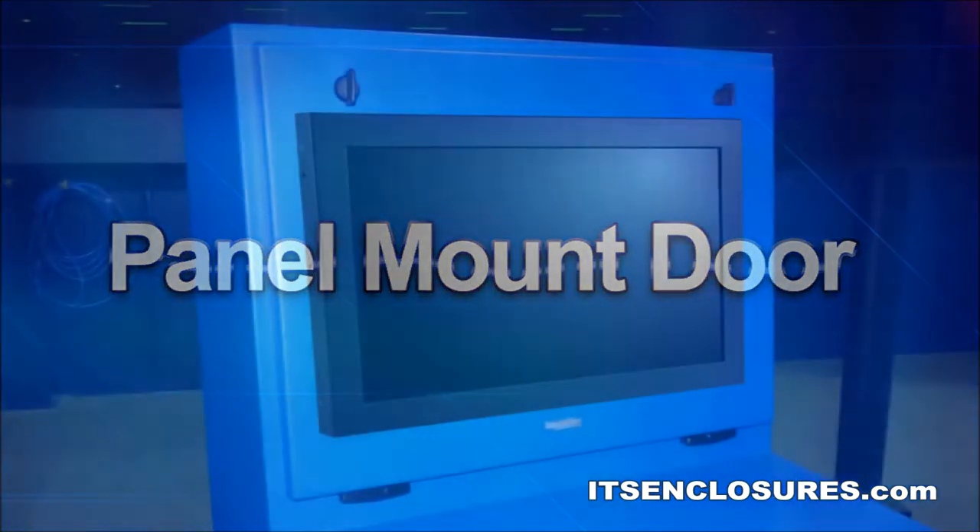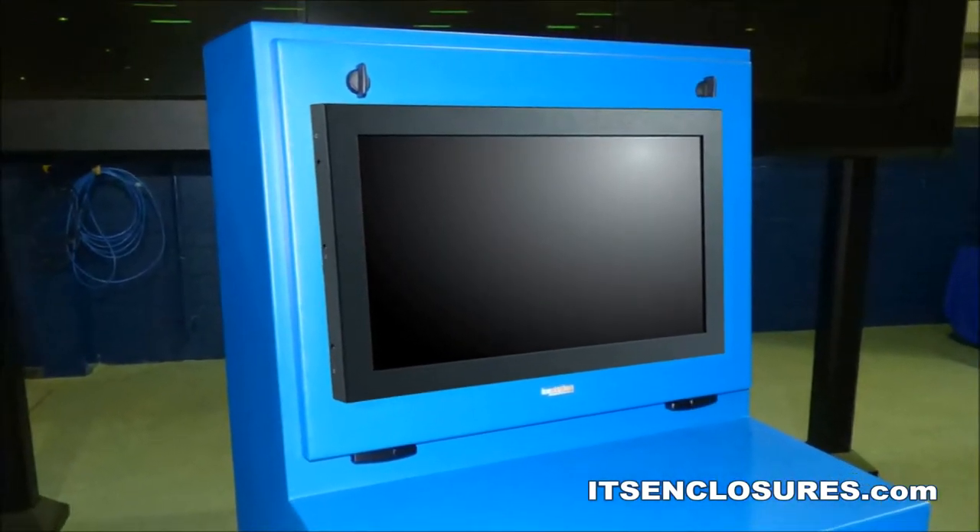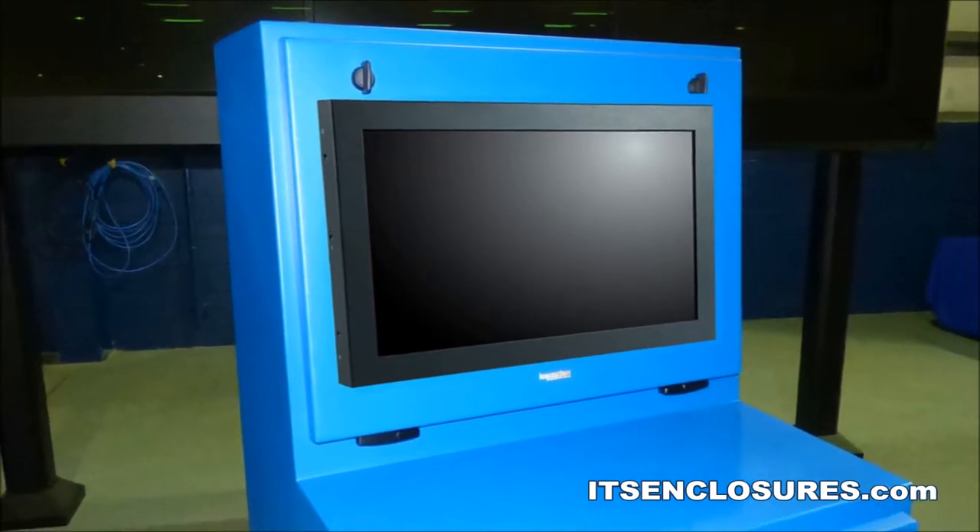Panel Mount Door. A custom panel mount door can be fabricated to fit your specific monitor choice, including touchscreen.